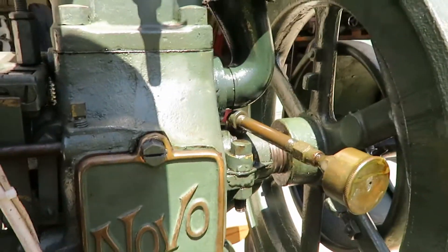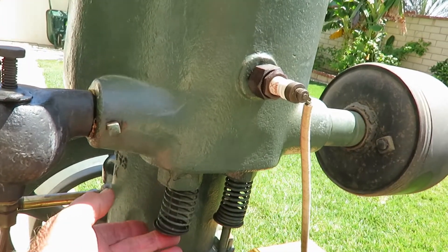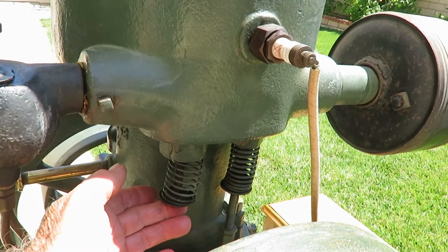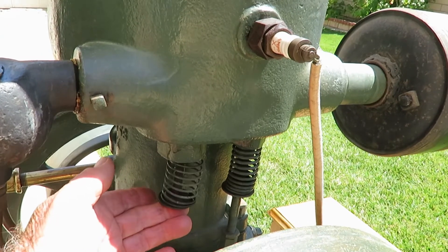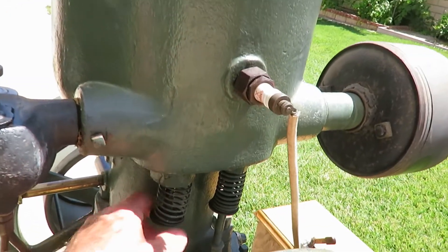If you put a load on it, it fires every time. The intake valve just doesn't have a lever or push rod — it works from intake vacuum. The intake vacuum sucks it open, and the spring closes it.